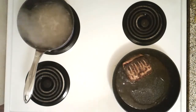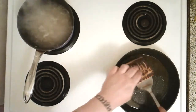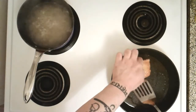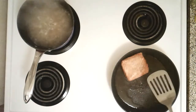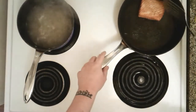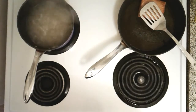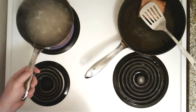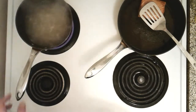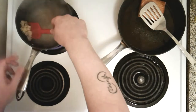It's looking awesome now. We're gonna remove it from the heat and let it sit in the pan so it soaks up all that extra virgin olive oil.